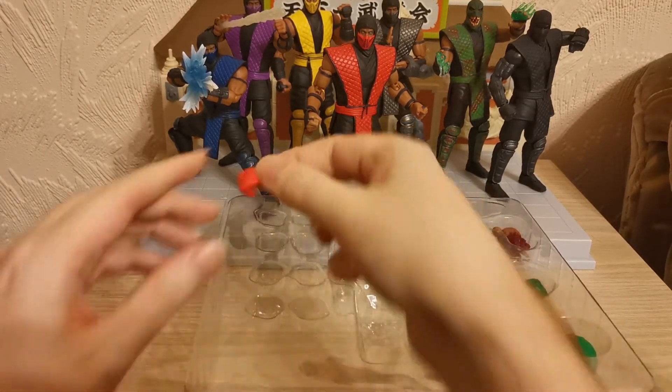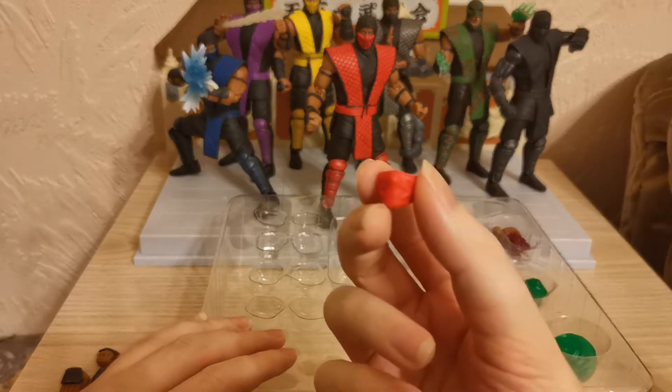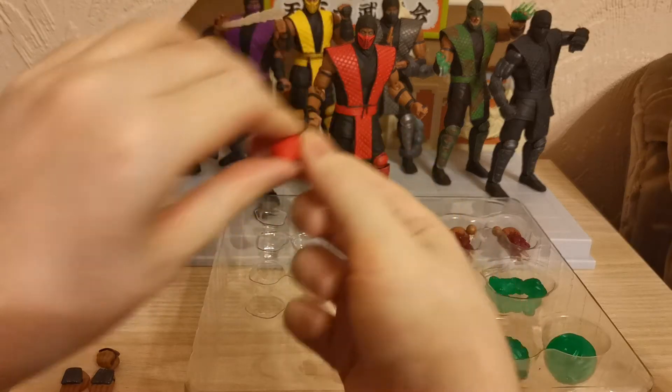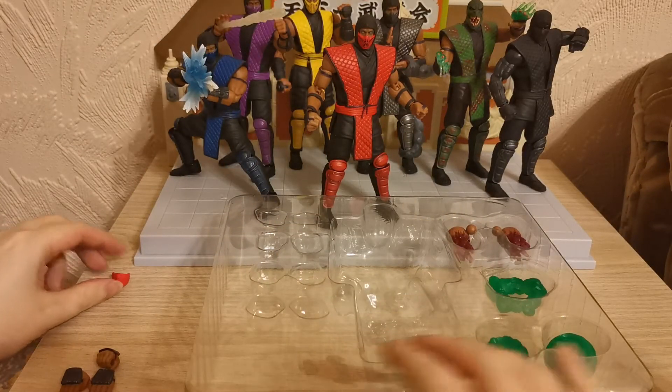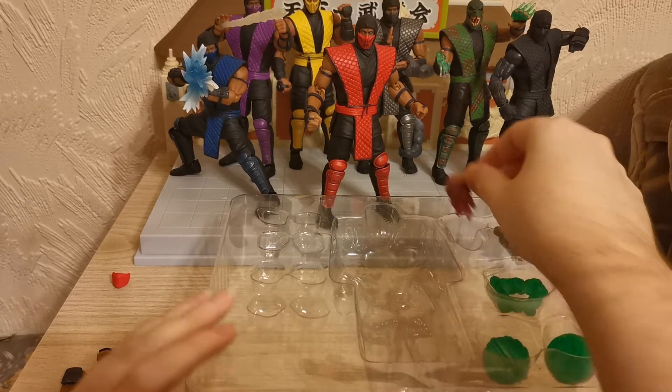You also have the Mortal Kombat 1 accessory — with all the other ninjas, exactly the same: the mask just pulls off and this one goes on. I'm not going to show it in this one, but you can see it in almost all of the other videos. So let's look at these.